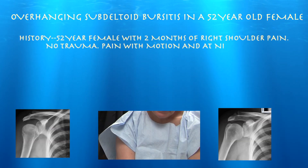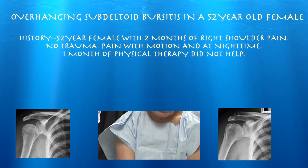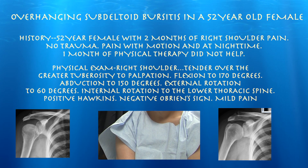This is our patient — a 52-year-old female here for her right shoulder pain for about two months. No injury. Pain at night. Pain with motion.